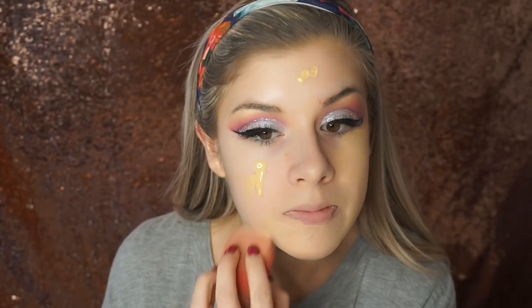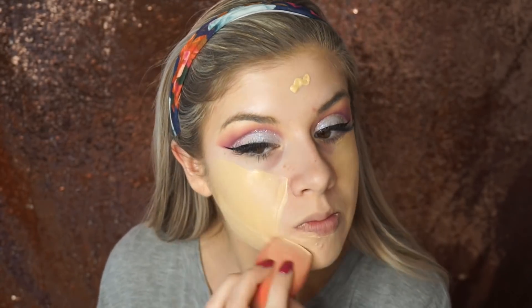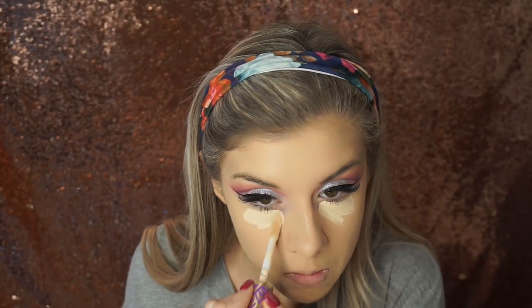It is voiceover time. I'm going in with my Too Faced Born This Way Foundation in the color Vanilla, and I'm taking my Morphe Beauty Sponge to blend that onto my face. Then I'm taking my Tarte Shape Tape Concealer to conceal my under eyes and T-zone area, and using that Morphe Blending Sponge one more time to blend it all in. I forgot to record this next part, but I used my RCMA No Color Powder to set all of that concealer into place.